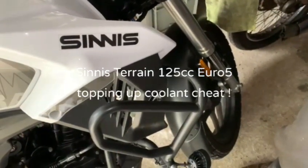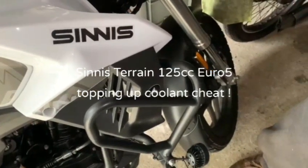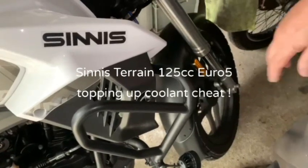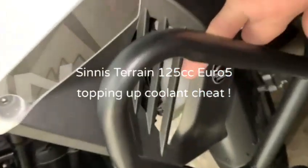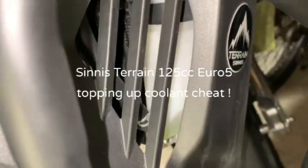Just a quick video update on Silk TV — Smokey Paul on the Sinisterine 125 Euro 5. As per usual, our coolant level is getting a bit low, as you can see. It's a common thing on these.